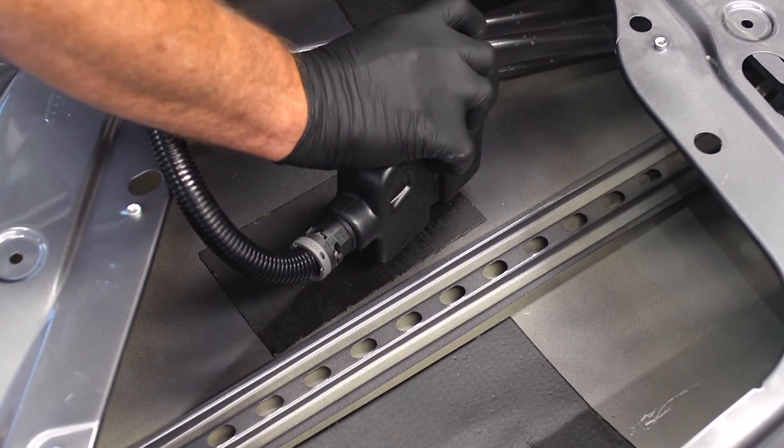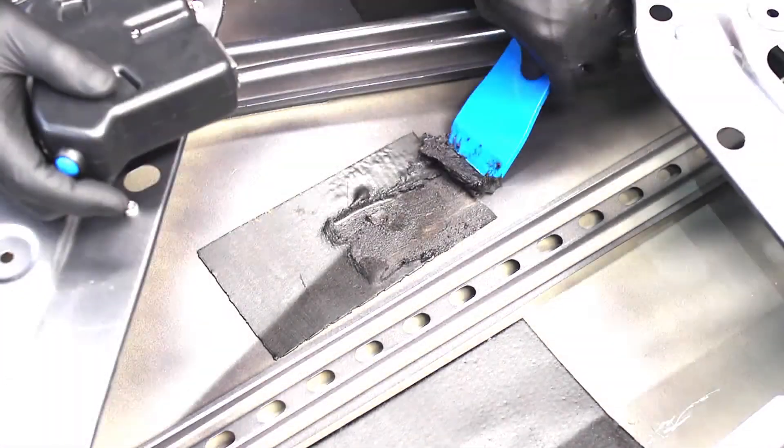Sound deadening pads can be difficult and messy to remove. Not anymore!